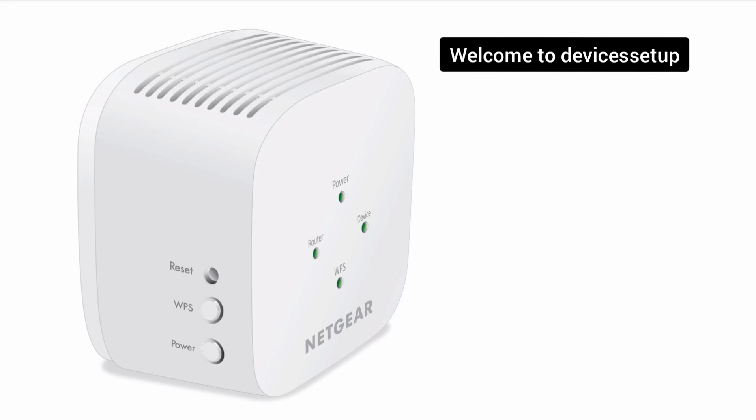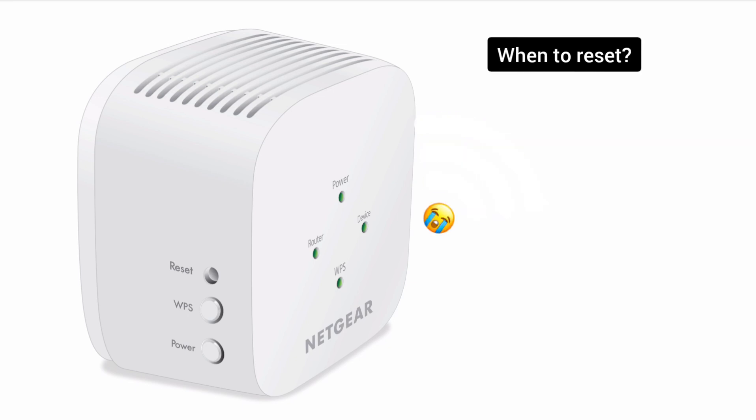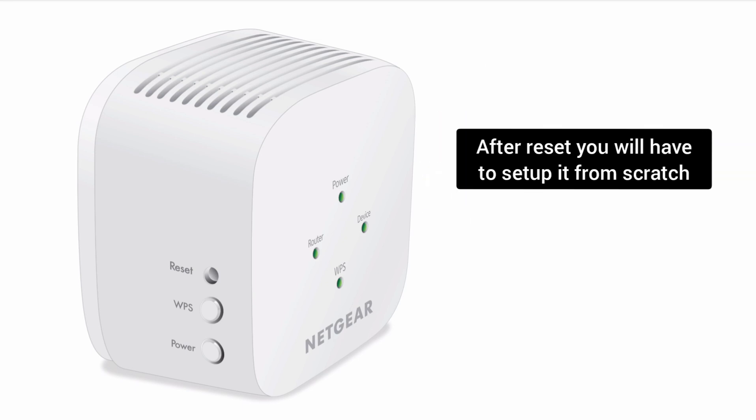Welcome back to the Devices Setup channel. Today we will learn how to reset the Netgear EX2800 Wi-Fi range extender. You can reset this extender if it is not working or not connecting to the Wi-Fi. Please note that after the reset, you will have to set up the extender again.